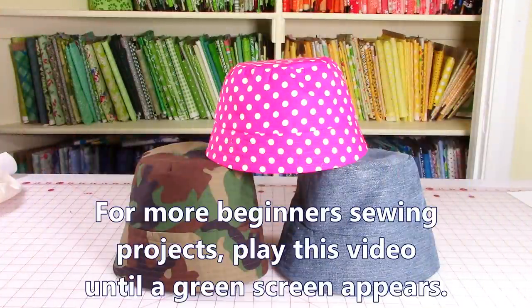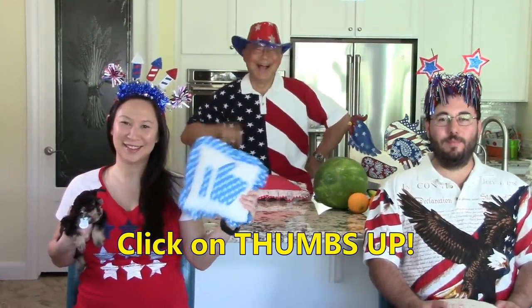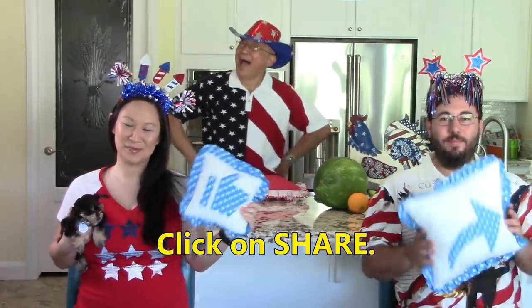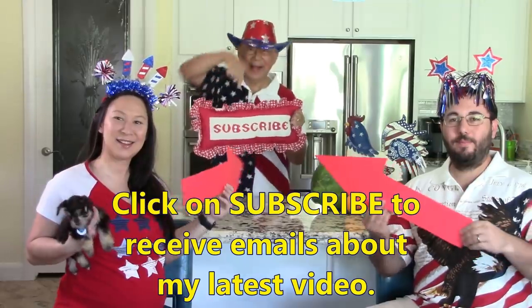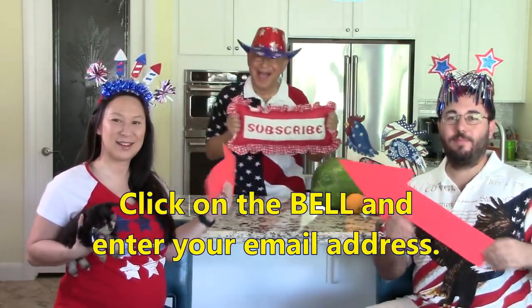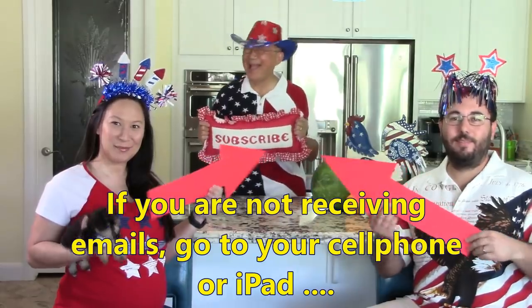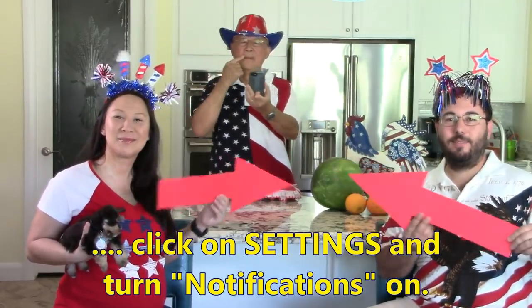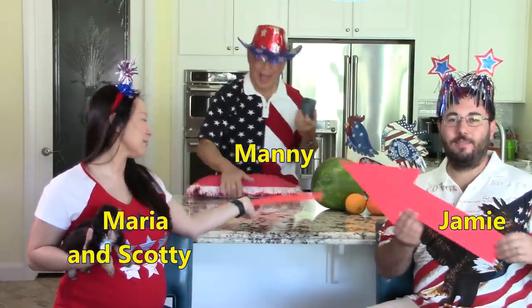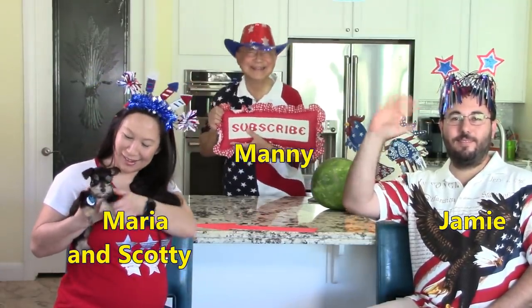For more beginner sewing projects, play this video until a green screen appears and then click on the links. If you like this video, please click on thumbs up and don't forget to click on share to share this video with your friends. If you haven't subscribed yet, click on that red button in the lower right hand corner of your screen, click on the bell, and enter your email address so you receive email notifications about my latest video. If you're not receiving those email notifications, go to your cell phone or iPad, click on settings, and turn notifications on. This is Scotty, this is Maria, this is Jamie, and this is Manny. Bye bye, see you later.